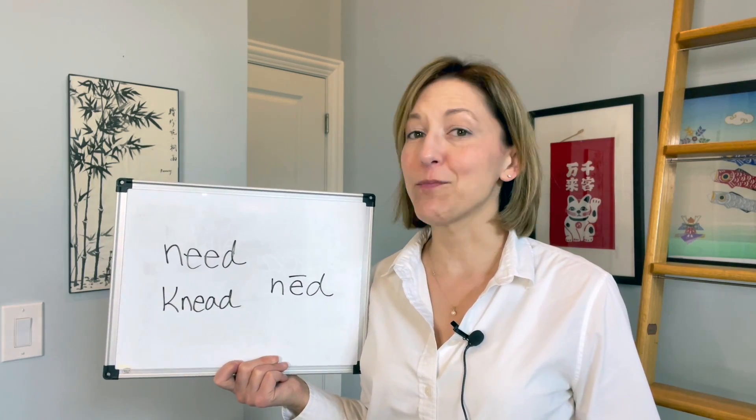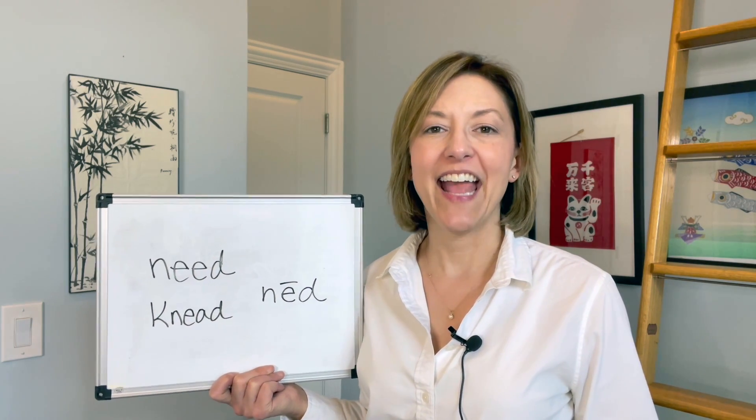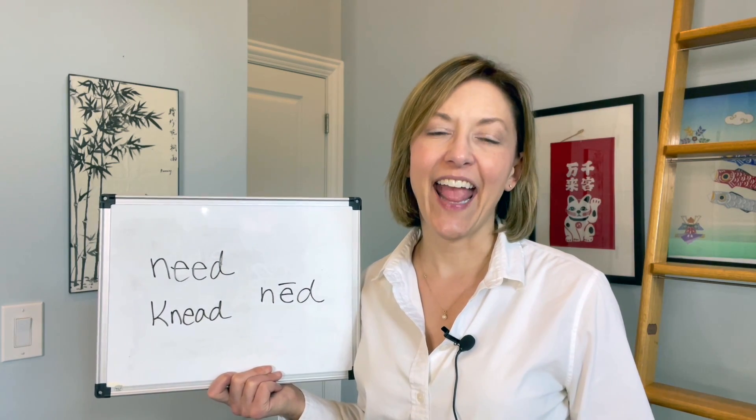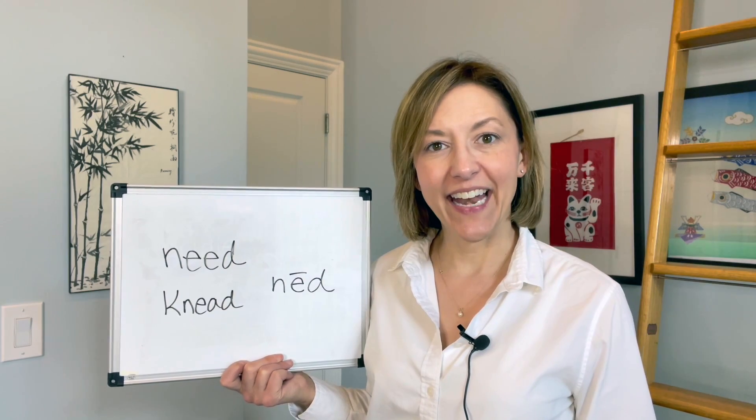Let's put it all together: 'n-ee-d', need, need, need. And now for a sentence — you need to knead the dough more. Give it a try!